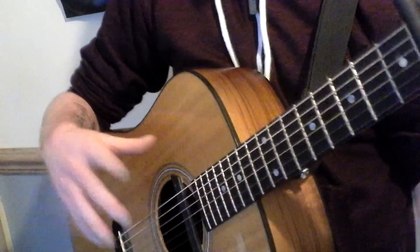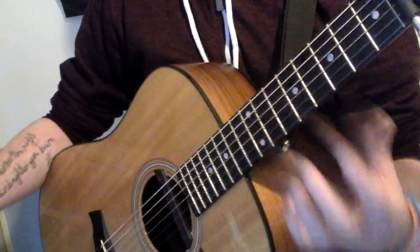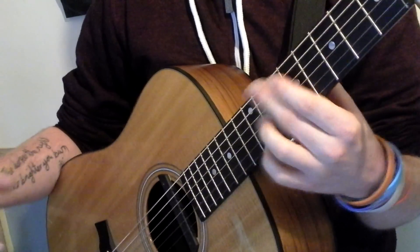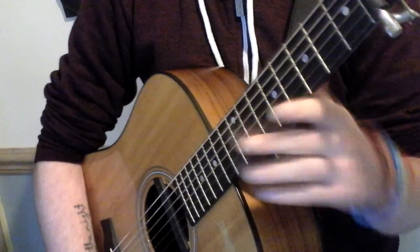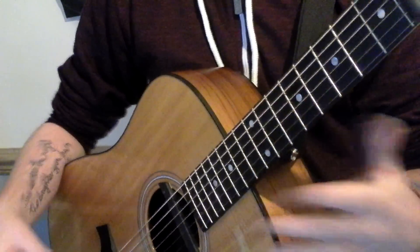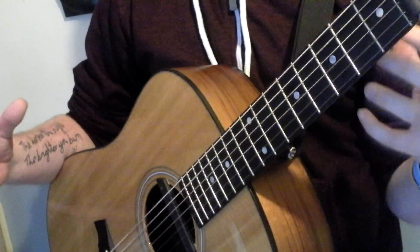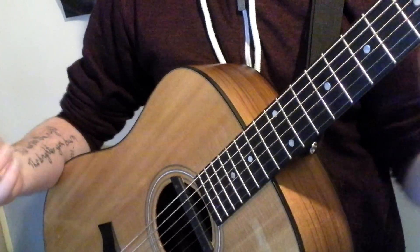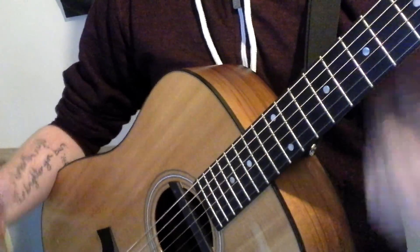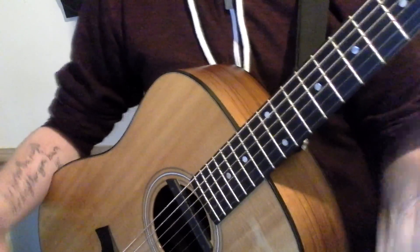If you do need any help with anything feel free to message me — I can reshoot the video and maybe go into depth on the entire song rather than just covering each separate part. I'll also link the video I learned this from, him playing it, so you can get a feel for the timing as well. Hopefully this has helped you out. If it has, please like the video, share it with your friends, and subscribe to my channel. If I get enough demand I'll put out more Newton Faulkner covers and tutorials.